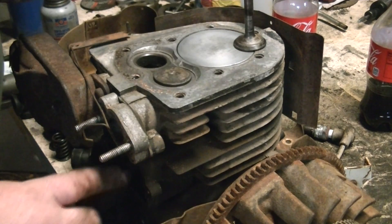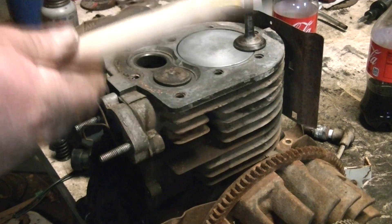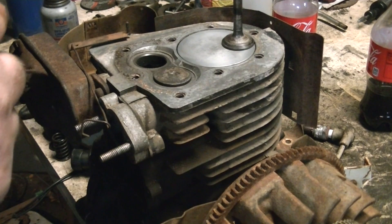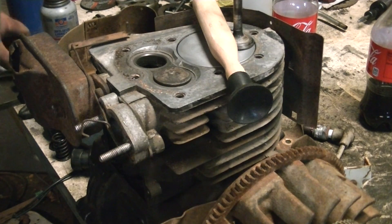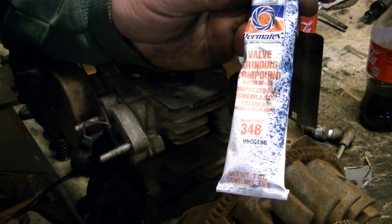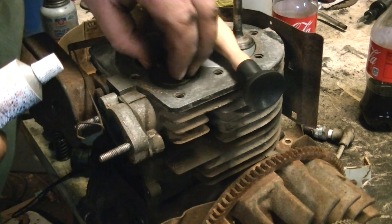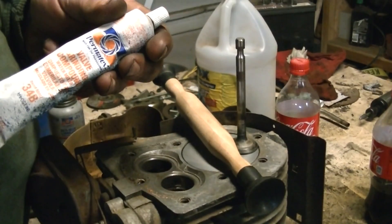Now, how to lap a valve. I went ahead and pulled the spring out down here — it was wanting to hit a little bit when I was getting it all set up. This is your valve lapping tool — this is a generic one, you don't have to spend a lot of money. It's just a stick with a suction cup on the end. And this is Permatex valve grinding compound — water mix. Make sure everything is clean and all the oil is gone.